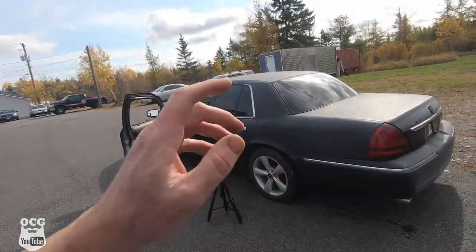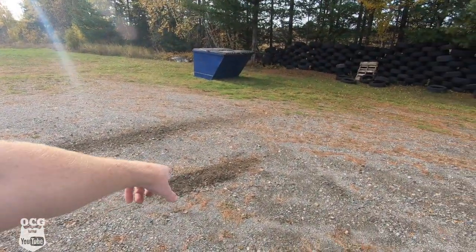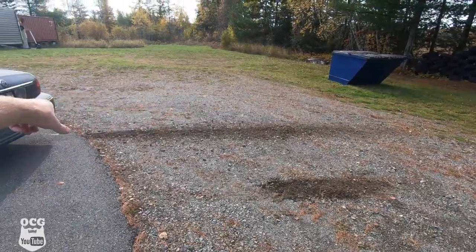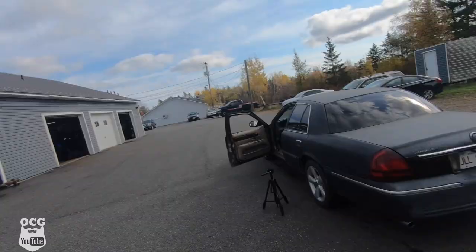Now that we've got this thing started we can drive it and take it for a spin. I tried it back here in the dirt and it started to spin both wheels, but I think the open diff caught up to itself and just spun the right rear. I don't think it's got a traction lock.